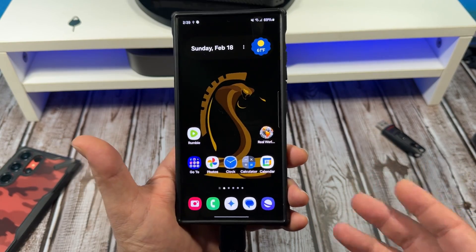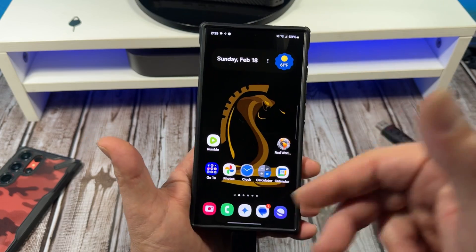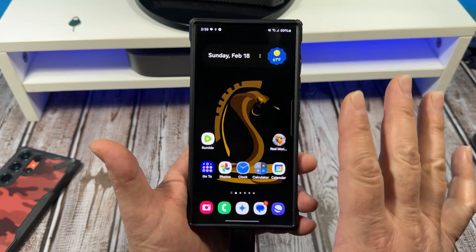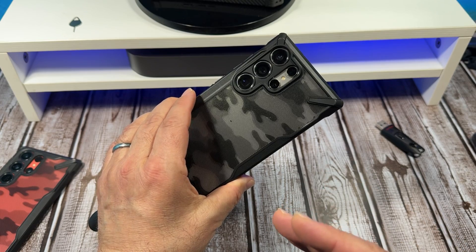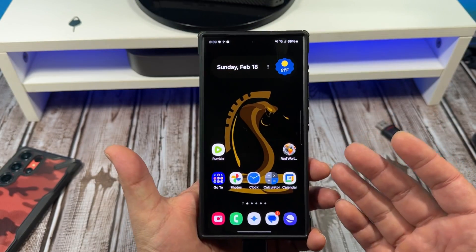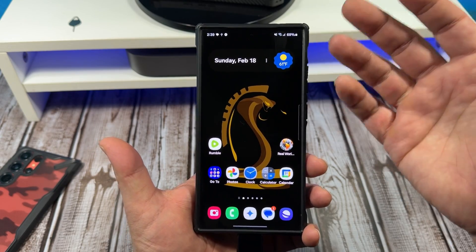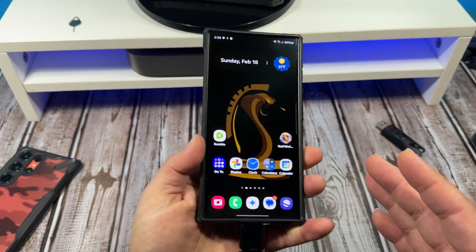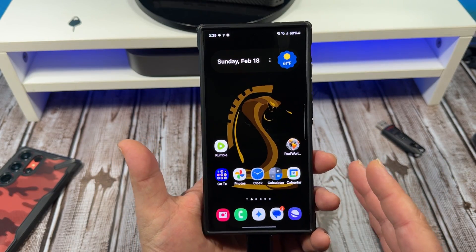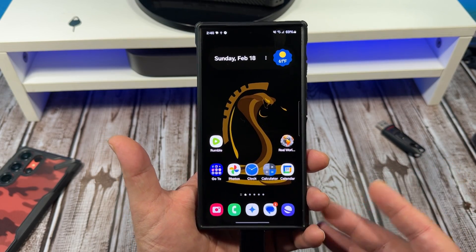I really think it'd be nice if Samsung brought back the SD card. It doesn't take up much space — if you ever see teardowns and diagrams of the internals of the S24 Ultra, you'll know there's plenty of space for SD card expandability and a headphone jack. We're spending $1,400 on these devices — we should be getting everything, including the kitchen sink.